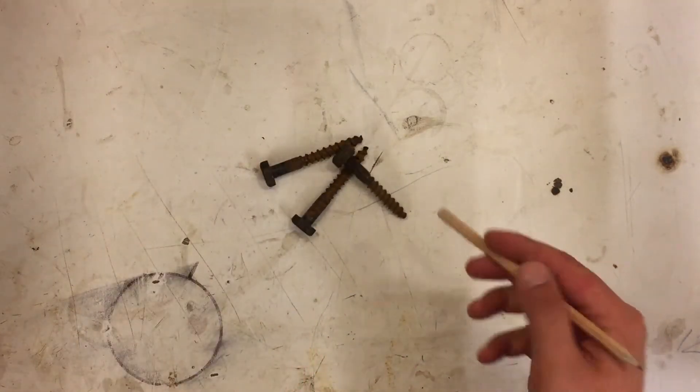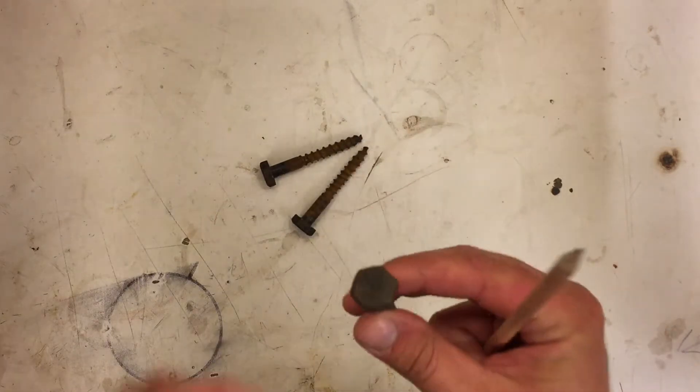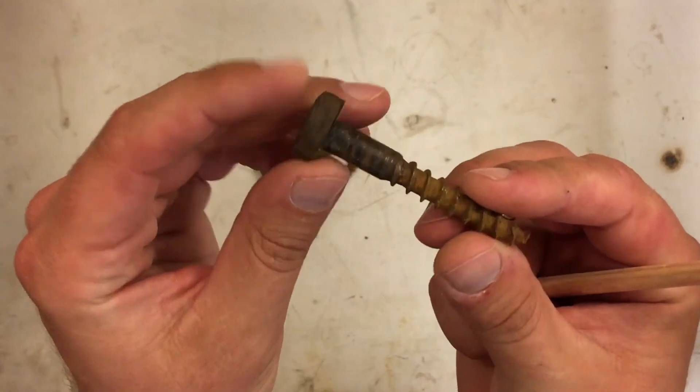Hello everybody, it's Martin here. Today we're going to build a little machine that I've thought of building for some time — a machine that can remove rust from bolts and other iron stuff, rust and maybe some old paint. I've seen others make this kind of machine before, but they spend it in wires and stuff and make quite a big thing out of it. We're going to try to make something compact.